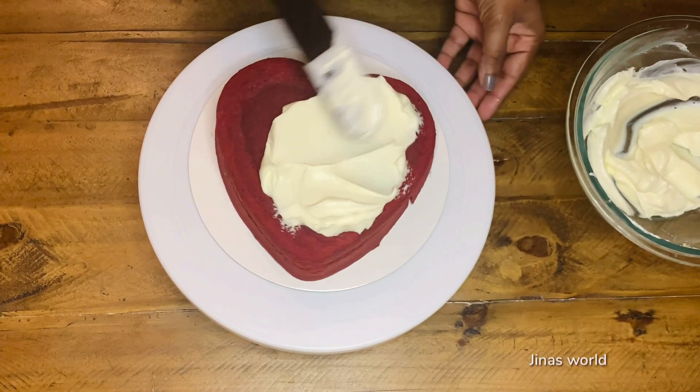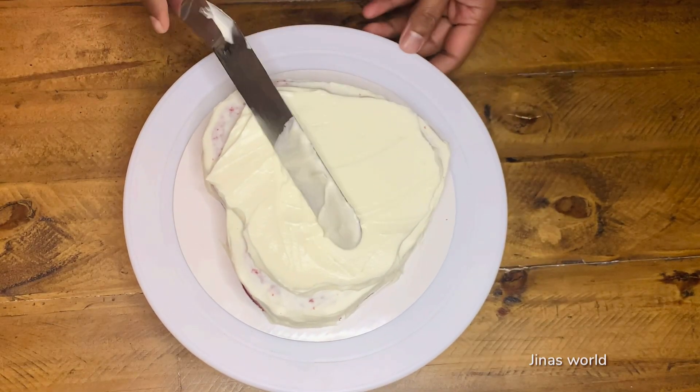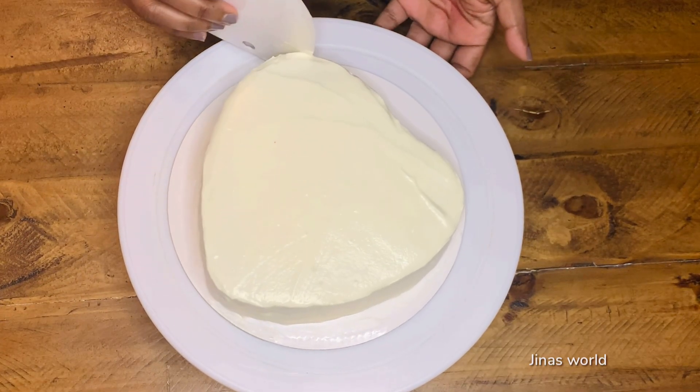Apply a layer of frosting on the cake and refrigerate for about 15 minutes, then apply the second layer of frosting. Frosting is done — we will refrigerate it.